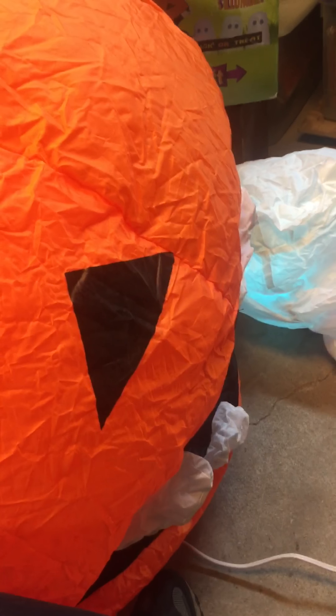The only thing I kind of dislike about it right off the bat is how the ghosts don't exactly inflate right away.